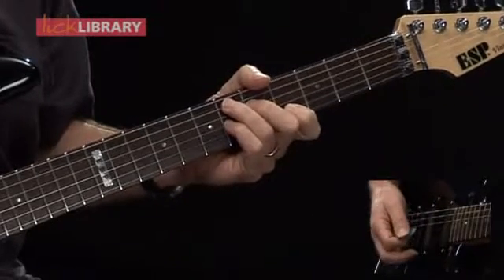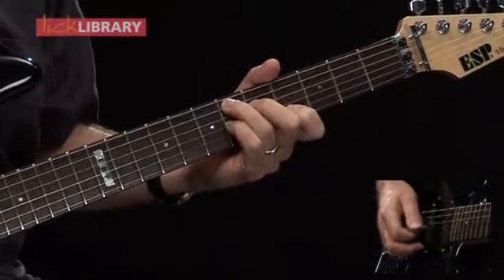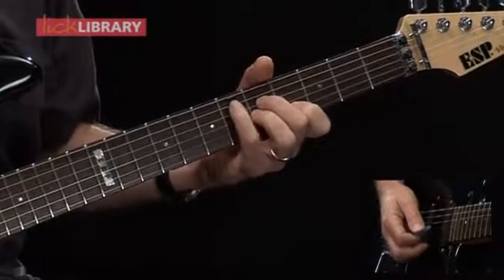If you're not familiar with this voicing, I'm playing the Eb note on the sixth fret of the A string, followed by the fifth fret of the D, sixth fret of the G, fourth fret of the B string. So that's measure 11 — four different chords.